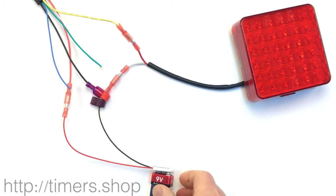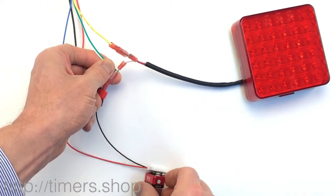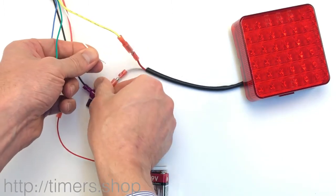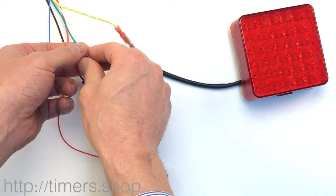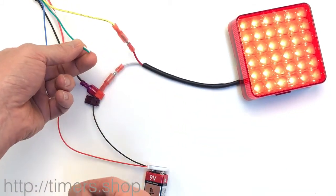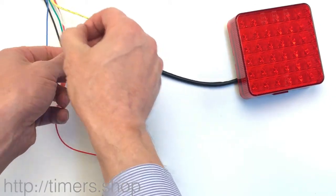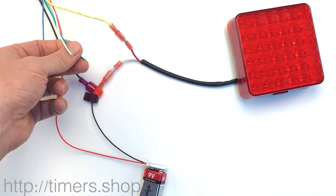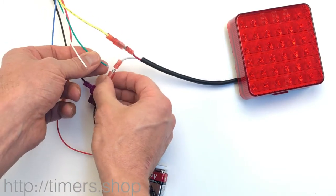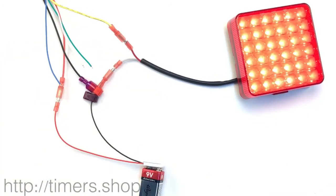If we want to change the configuration back to function three, we go through the steps again: put the timer into programming mode by shorting both wires to ground and supplying power, light comes on. We set T1 to one second, then move to the next step by taking both wires to ground. We're in function mode — touch the ground three times to set function three. Since our trigger was set to two, we need to reset it: touch the green wire once to set trigger to one, which disables the trigger. Disconnect the power, connect it back, and now we have our cycling light.